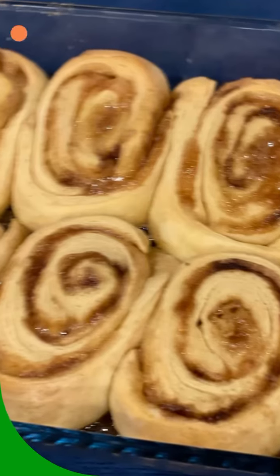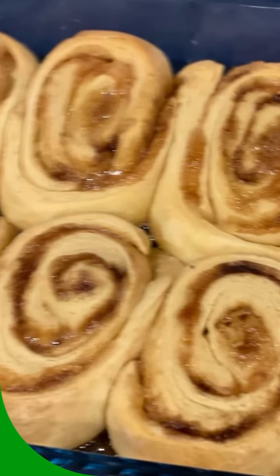My favorite water to go with my almost homemade cinnamon roll. I'll see you next time.